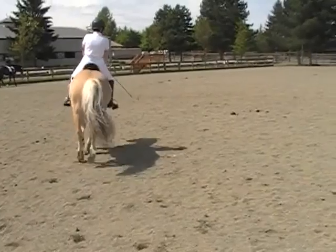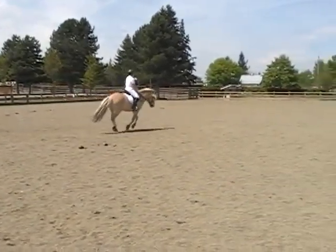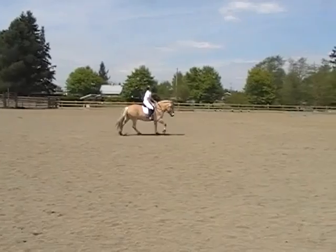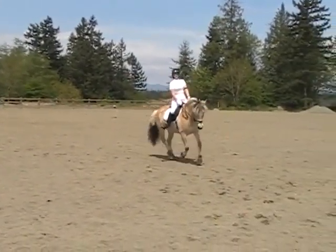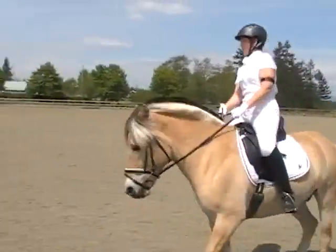Jump, jump, jump. Good. Back to trot. That's right. Back to trot. Lift.